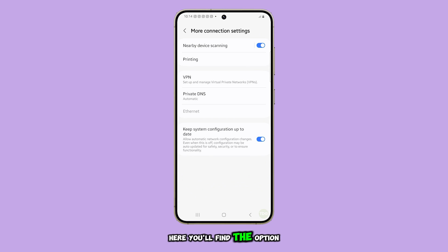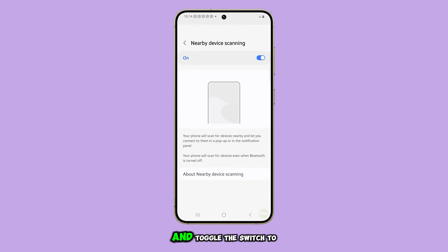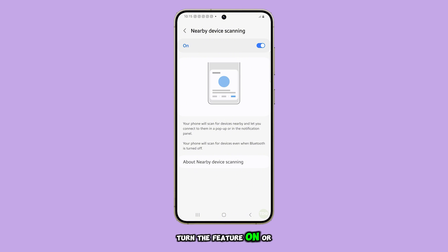Here, you'll find the option for Nearby Device Scanning. Simply tap it and toggle the switch to turn the feature on or off.